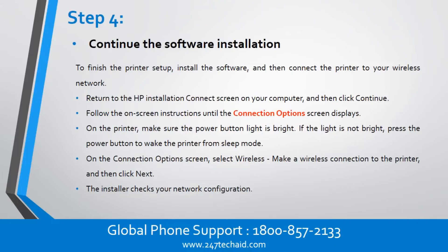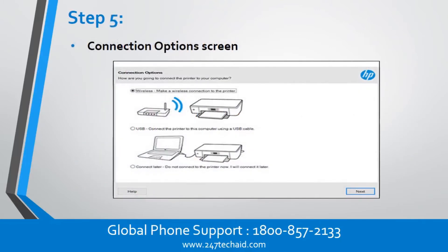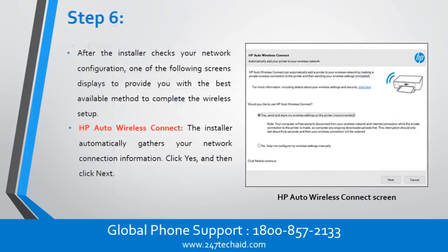The installer checks your network configuration. Step 6: After the installer checks your network configuration, one of the following screens displays to provide you with the best available method to complete the wireless setup. HP Auto Wireless Connect: the installer automatically gathers your network connection information. Click Yes, and then click Next.